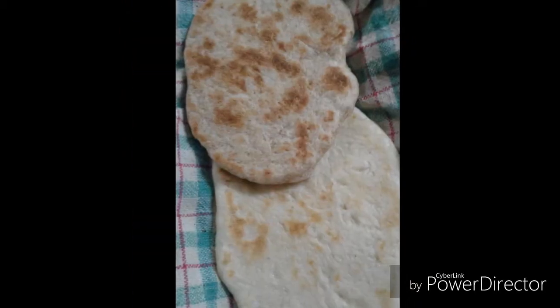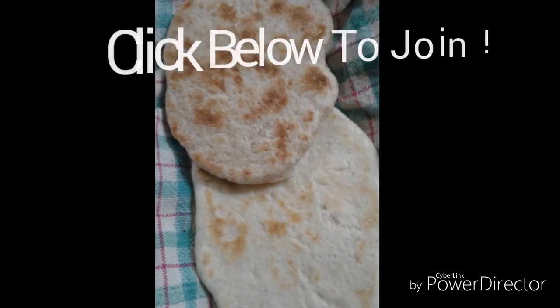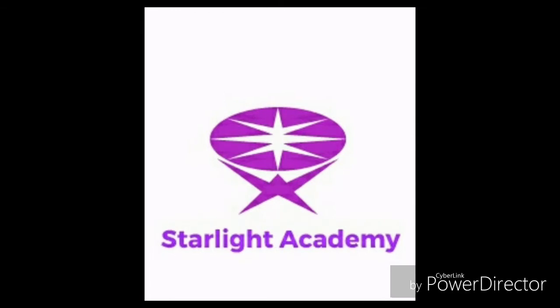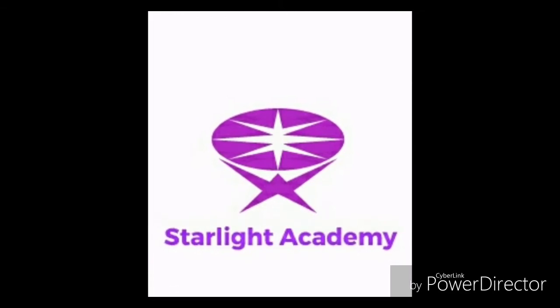Learn to make a tasty treat for picnics and snacks that you can eat. Another skill to help you grow — try it out, you never know.